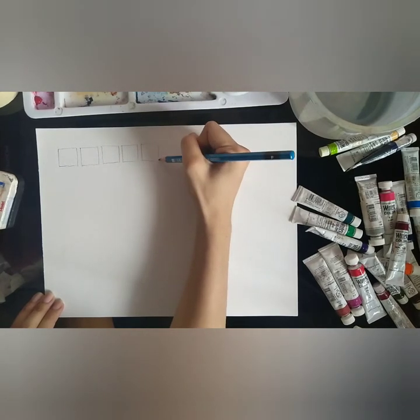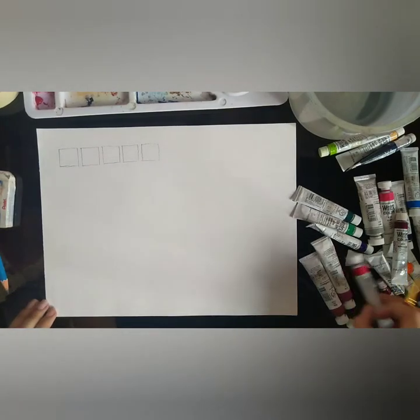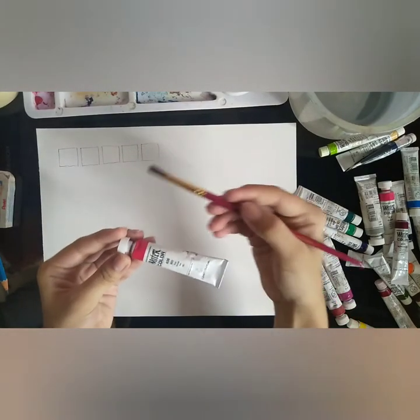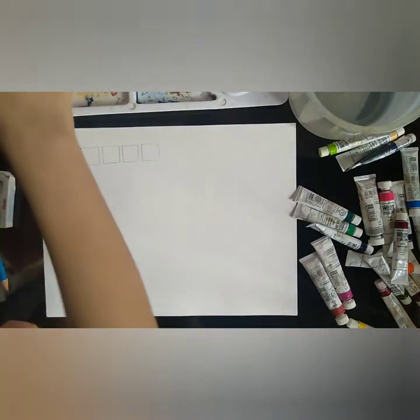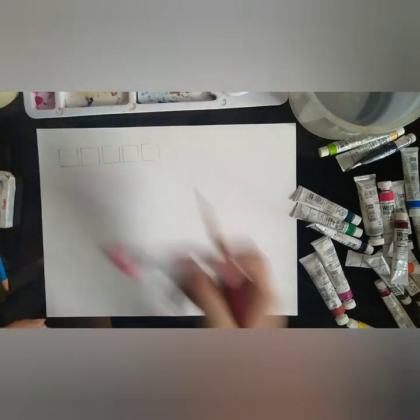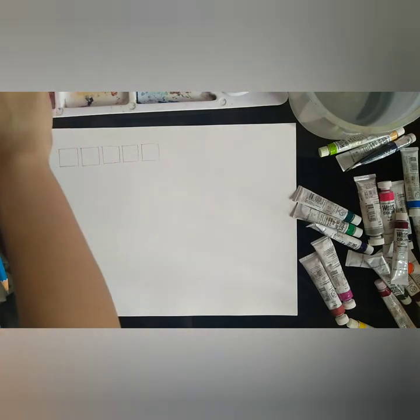Now you can see I am drawing five boxes on our watercolor paper. This will be our tonal value scale for today's practice. The materials I used for this video will be listed in the description along with links to where they can be purchased locally. A tonal value scale will not only train your eyes to see shade differences, but will also help you to control your paint dilution.